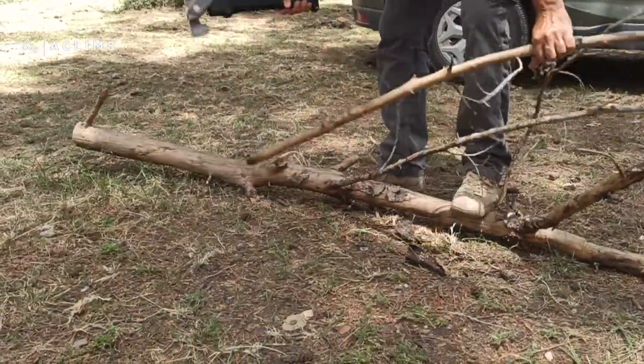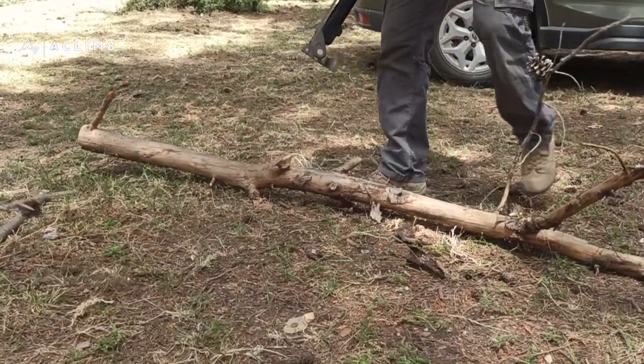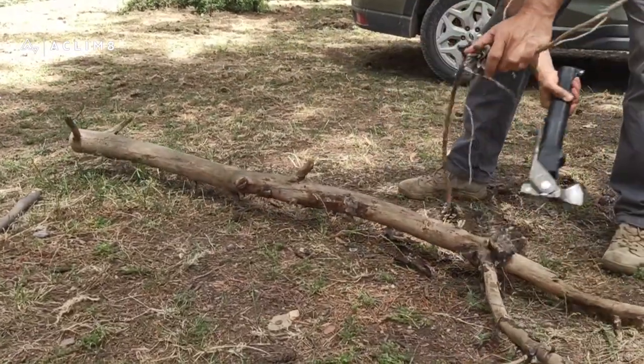The right way to cut off side branches is from the bottom of the tree toward the top, cutting on the underside of the branches.